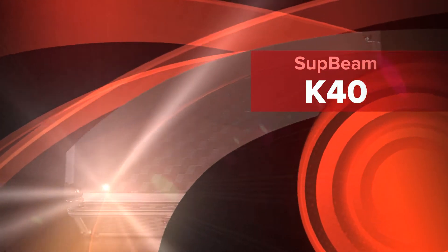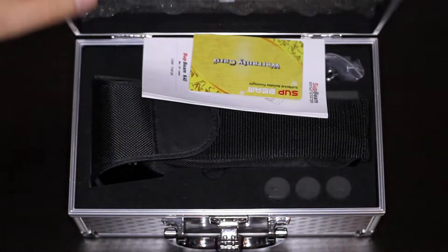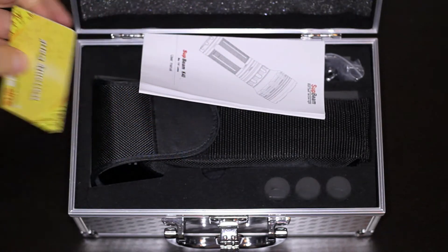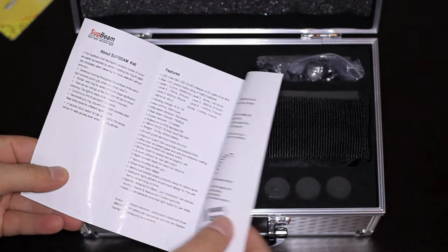This is the Supbeam K40 unboxing. You get a nice metal case. Inside, you have the warranty card with a 2-year warranty, and an instruction manual with the features and instructions.